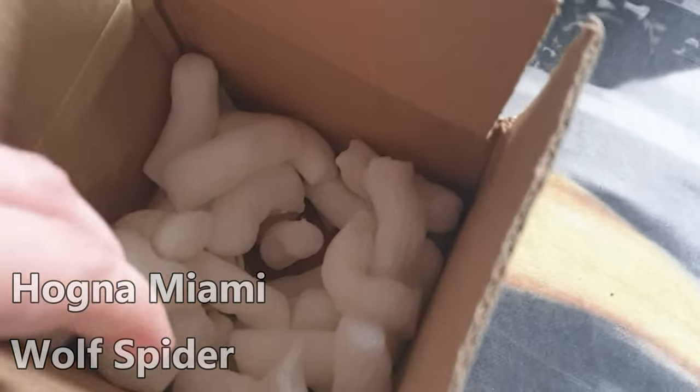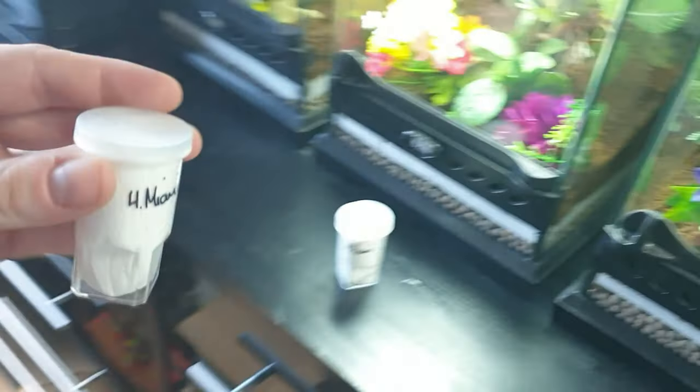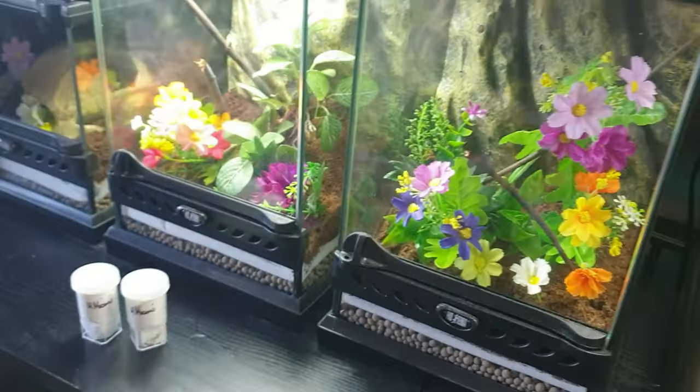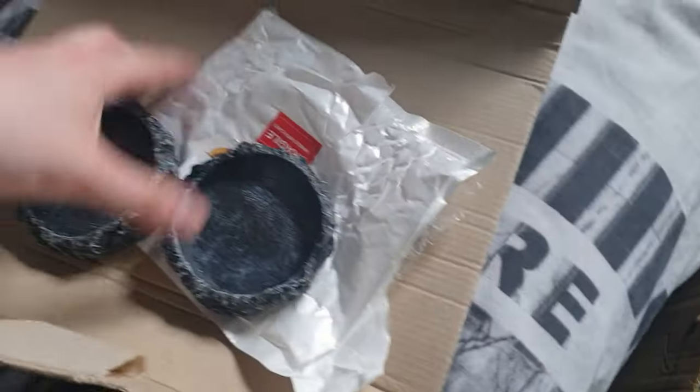I'm just terrible with those Latin names, but I got two of them so there should be another one in here somewhere. The thing is, guys, we don't actually know if these are males or females — it's just two of the same species. I just wanted something different in the enclosure.